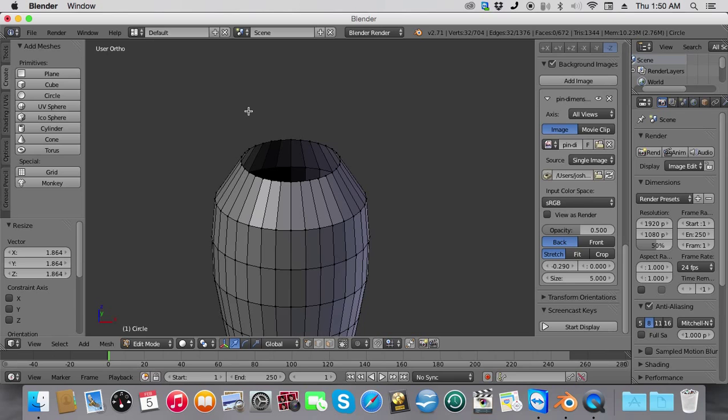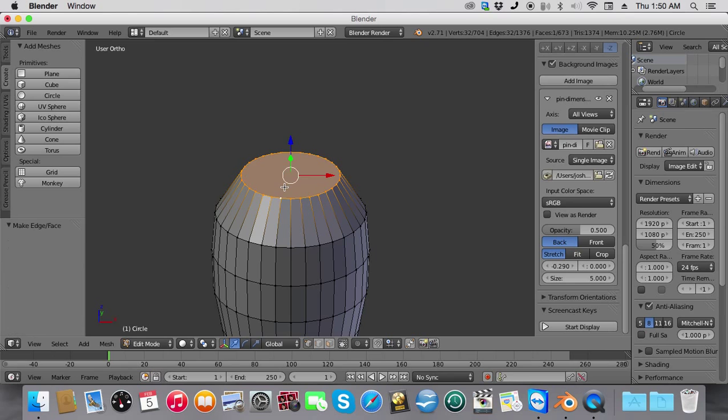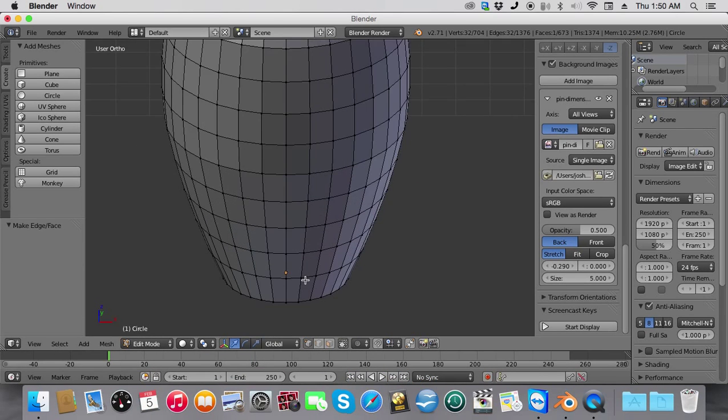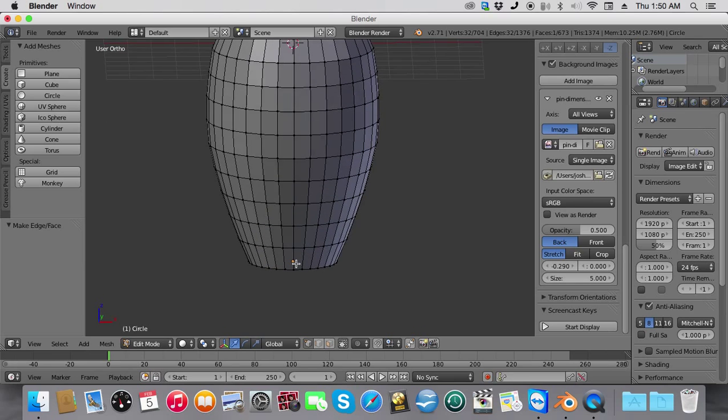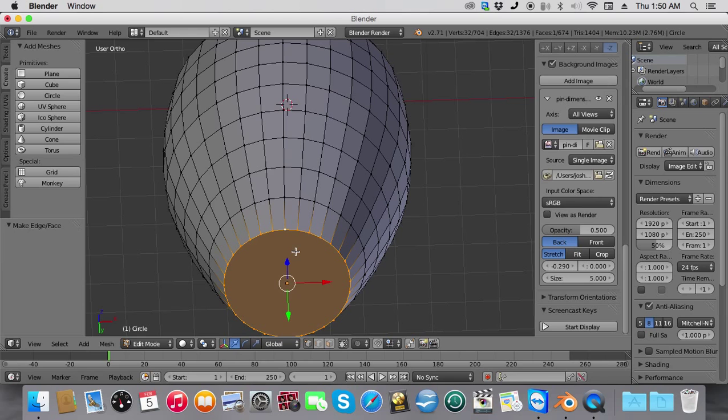To do this, zoom in, hold down Alt and select the ring of vertices, and hit F to make the face. We're going to do the same thing for the bottom. Zoom into the bottom and pan by holding the middle mouse scroll button. Hit Alt, select the bottom ring of vertices, and press F to make the face.